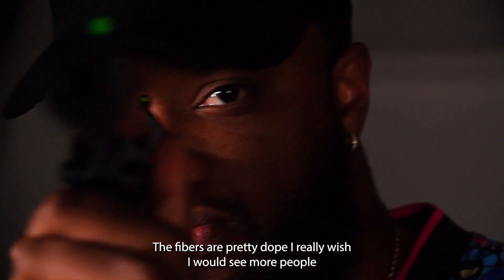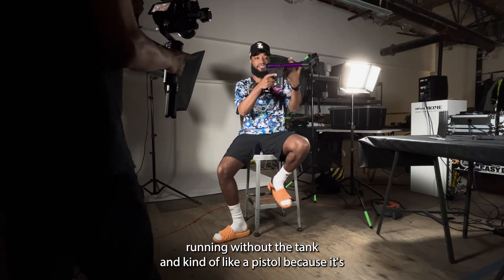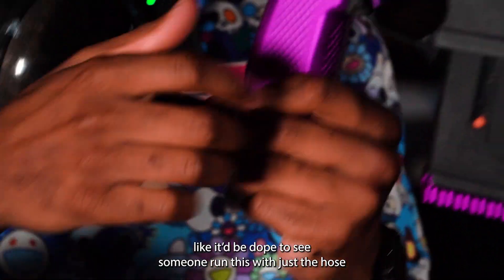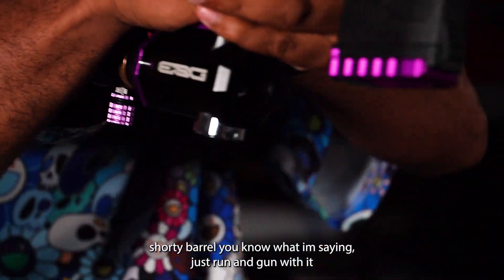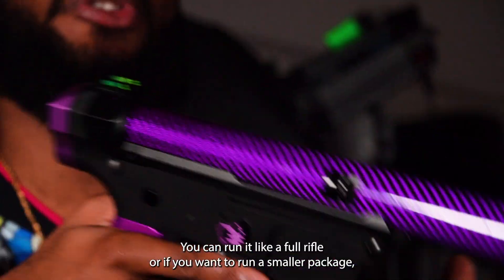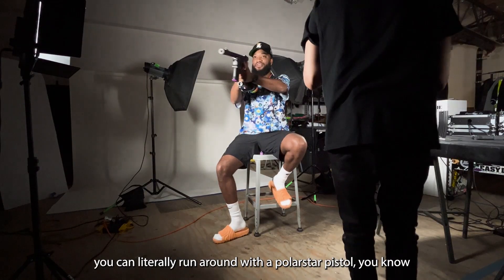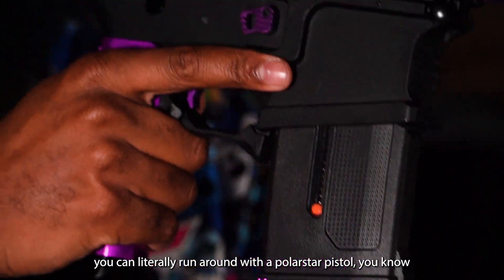The fibers are pretty dope. I really wish I would see more people run it without the tank, kind of like a pistol, cause it's a pistol place. It'd be dope to see someone run this with just a hose — shorty barrel, you know what I'm saying. You're running down with this. But that's what makes it so versatile. You can run it like a full rifle, or if you want to run a smaller package, you can literally run around with a Polestar pistol.